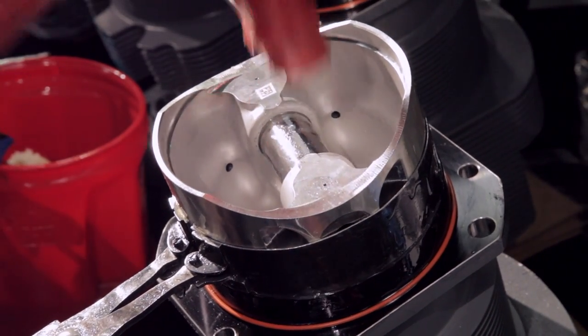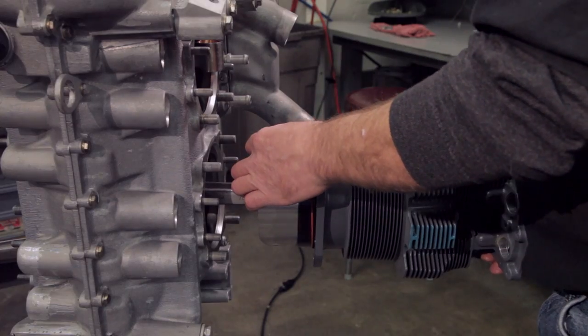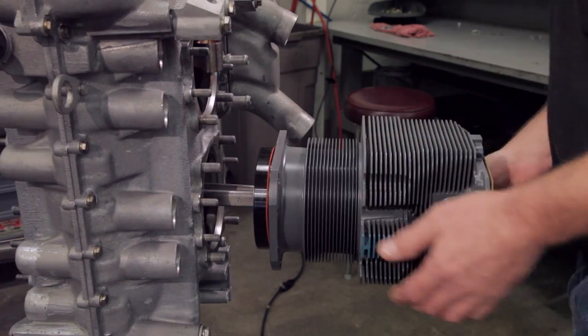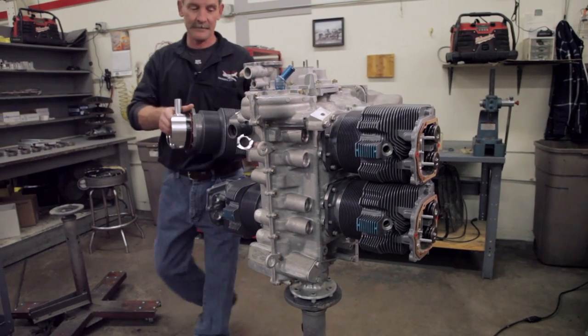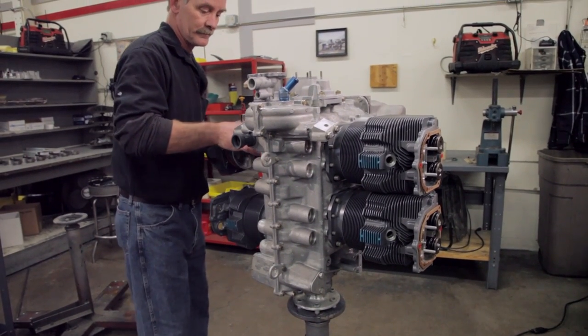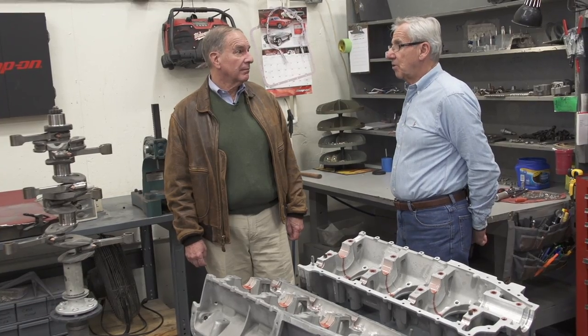Once again, another sign of the quality process in terms of the double check — something as important as that. As the engine is assembled, everything is double checked from the rods to the counterweights to the cylinder hold down nuts. It's all double checked.